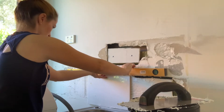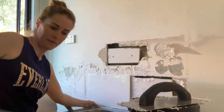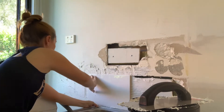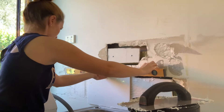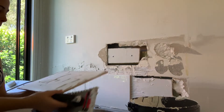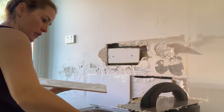Use a level to check that the first tile is level. You'll want to check the level of the tiles periodically throughout the job just to make sure everything is lining up nicely. You don't want to finish the job, step back, and find that the tiles are sloping in one direction.